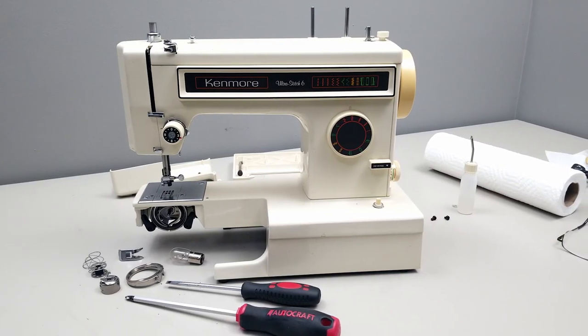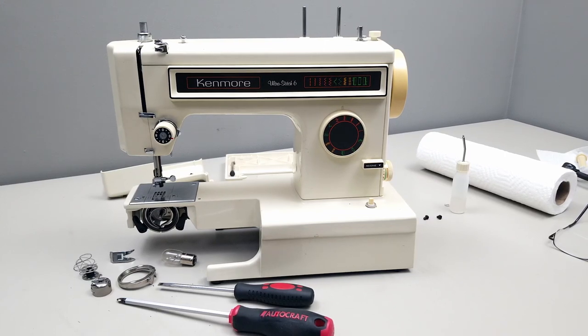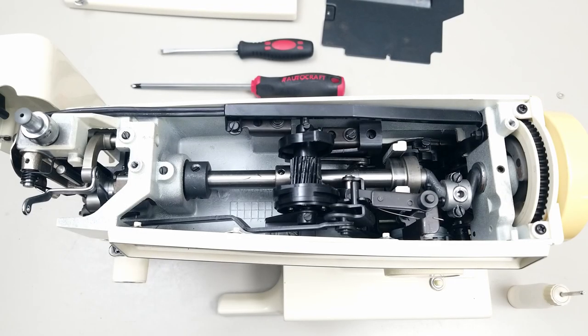In this video I will be oiling the Sears Kenmore 158-1340 convertible sewing machine. This is one of the four sewing machines in the 158 sewing machine haul that I made. This is the 158-1340.